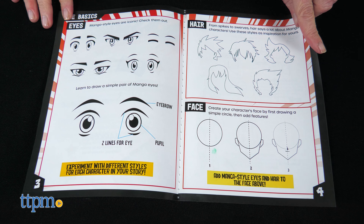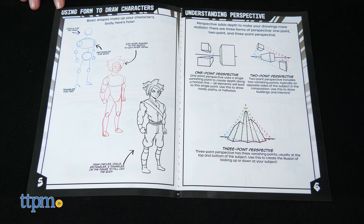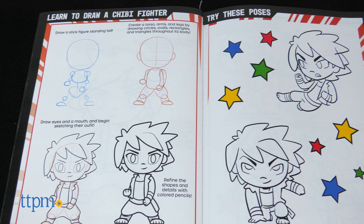The How to Draw Guide takes kids through how to draw eyes, hair, and faces, and then how to use basic shapes such as circles and rectangles to create bodies. Kids will even learn how to draw chibi characters.